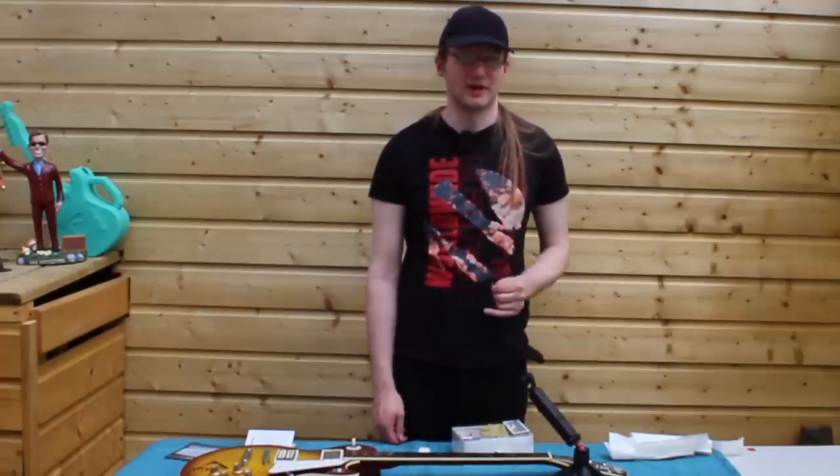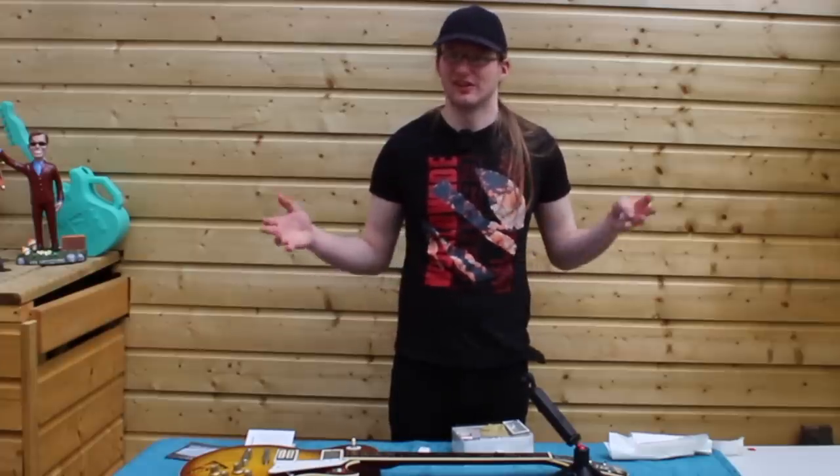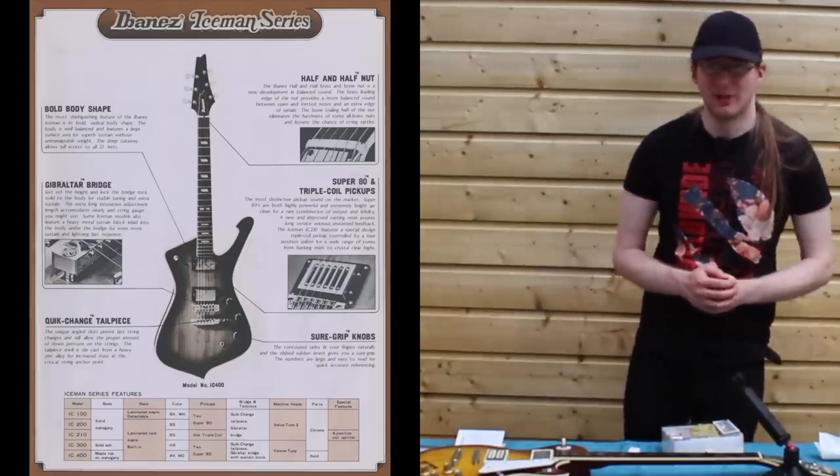By 1977 they were gone from the range, and by 1978 Ibanez had to start introducing their more original shapes, and we got the Iceman shape out of that. So it wasn't all bad, was it?